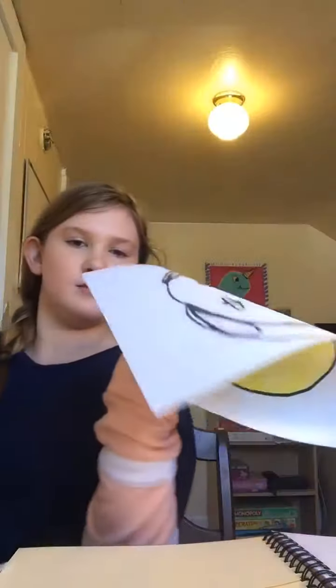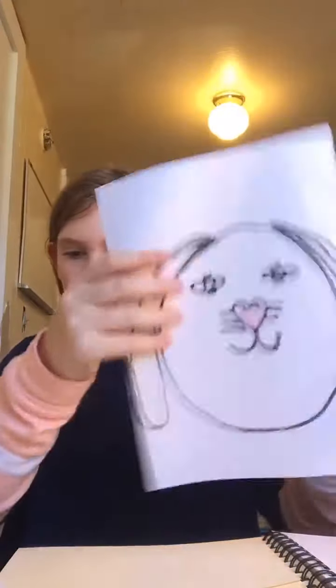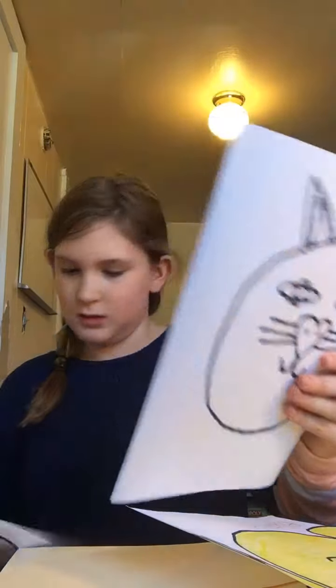Let me get my sketch out first. Remember the last time I drew a dog? I drew this dog and this cat. Anyway, today I'm going to be drawing a tulip.